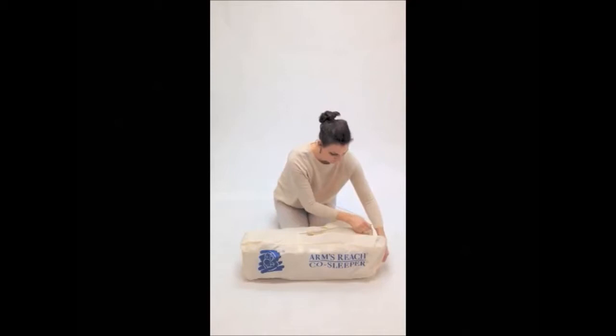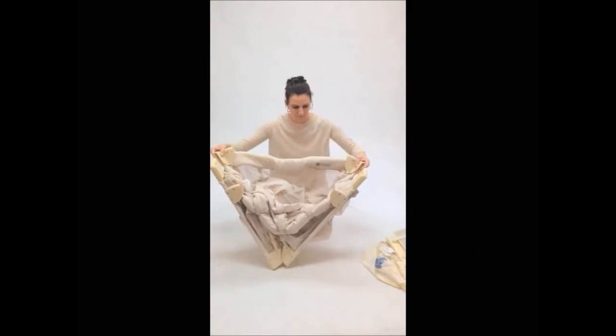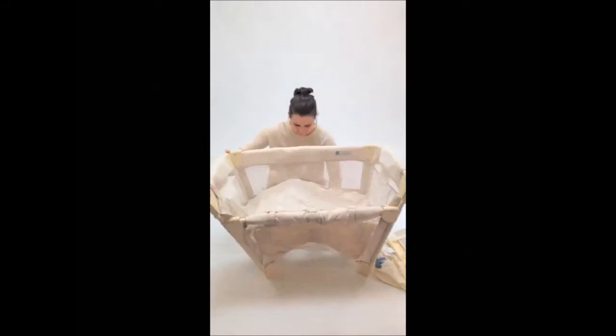Start by unzipping the travel bag and pulling out the co-sleeper, laying it flat. Undo the velcro tabs on the mattress wrapped around the co-sleeper. Stand it up and pull apart the corner pieces. Pull up on the top bars until they click locked, then use your hands to lock the bottom bars. Note the top bars must be locked first, and then the bottom bars.